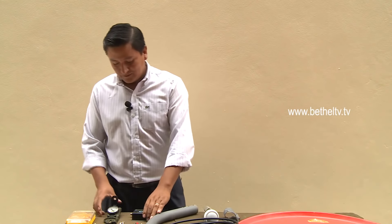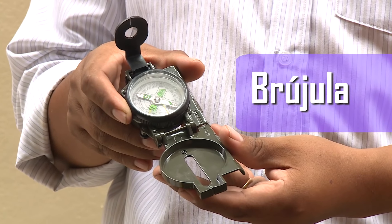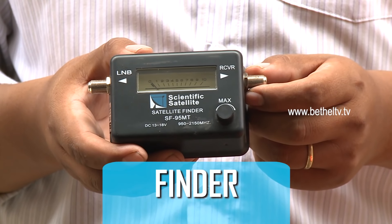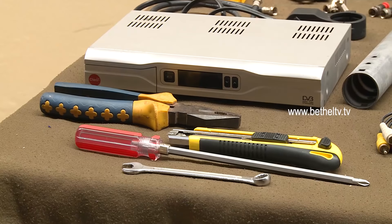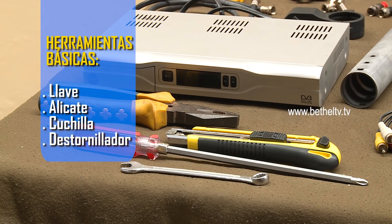Opcionalmente necesitamos una brújula para la orientación, un Finder que nos permitirá saber la potencia de la señal, y las herramientas básicas para cualquier tipo de instalación, como llave, alicate, cuchilla y destornillador.